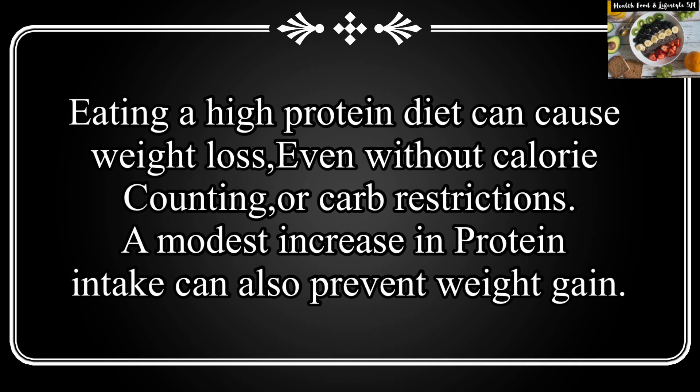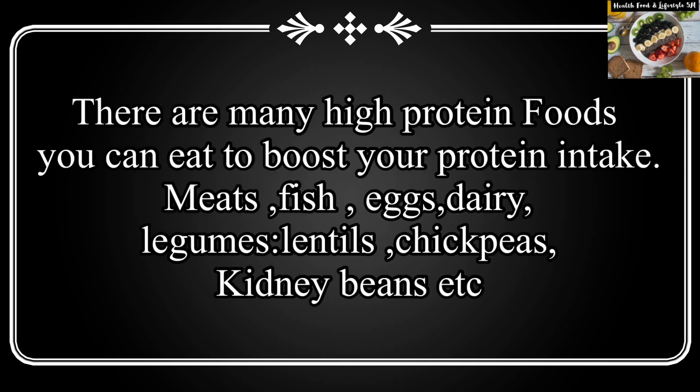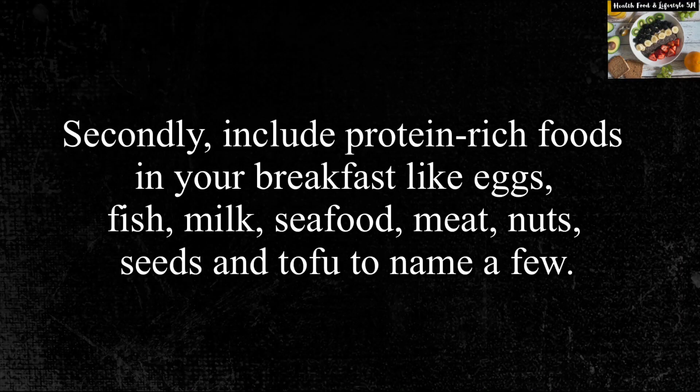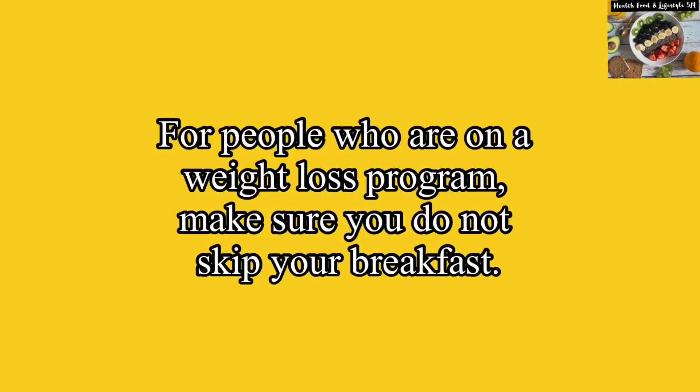Apart from helping in weight loss, a protein diet also helps in good weight management. It prevents muscle loss and keeps your metabolic rate high. Ensure that you include a protein-rich diet like the chickpea salad in your breakfast. Breakfast is the first meal of your day, and including protein in it will ensure you have energy throughout the day and are not snacking, which will help in weight loss and general weight management.